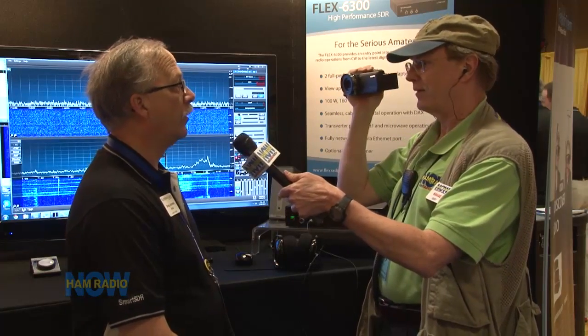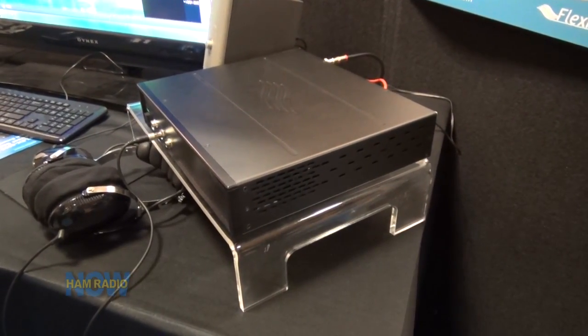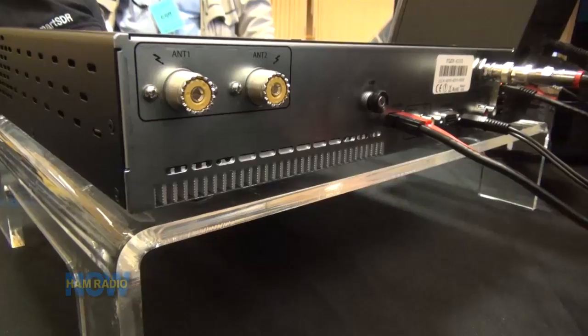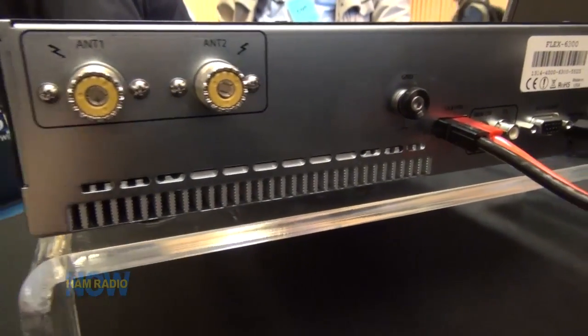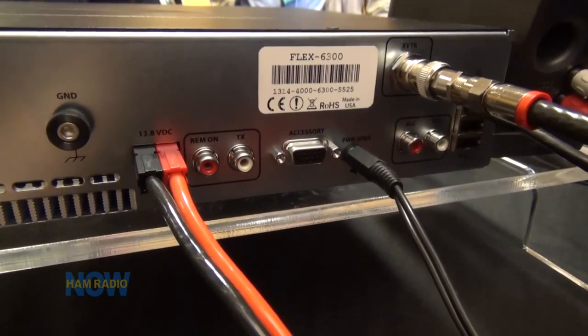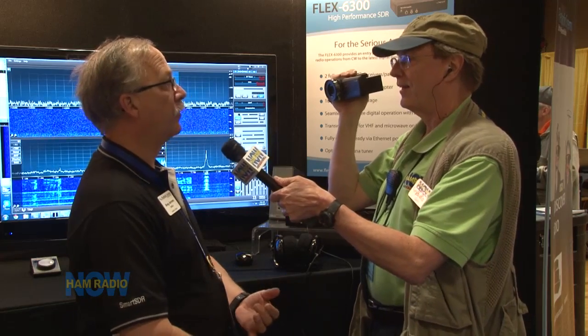The Flex 6300 is the newest member of the Signature Series family. We decided we needed to have the great features of direct sampling software-defined radio in a combination package that fits the value-performance sweet spot. How much does it cost? $2,499. There just isn't another radio anywhere in the market that fits like this.